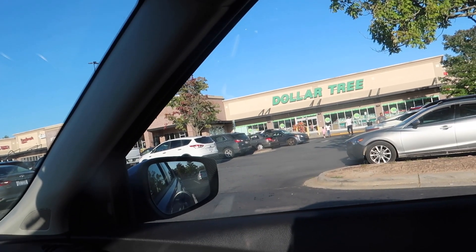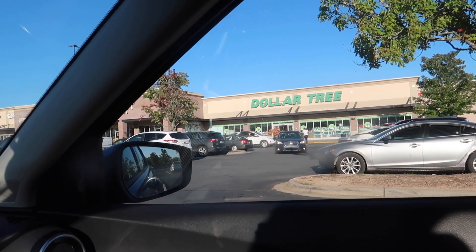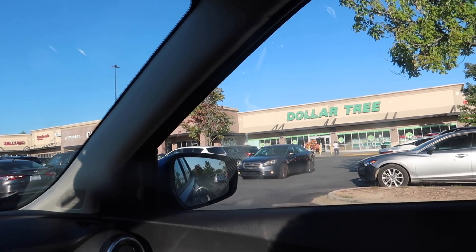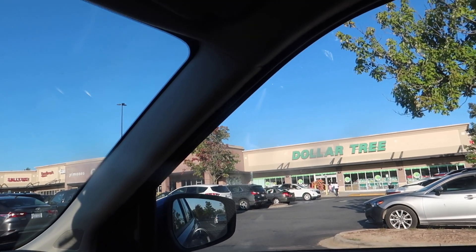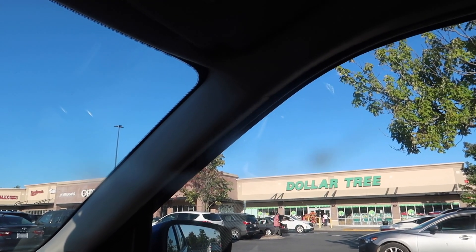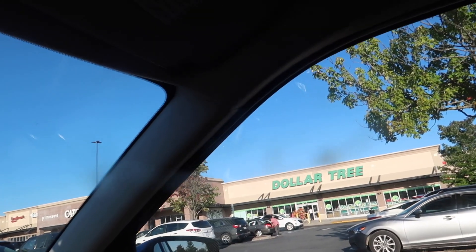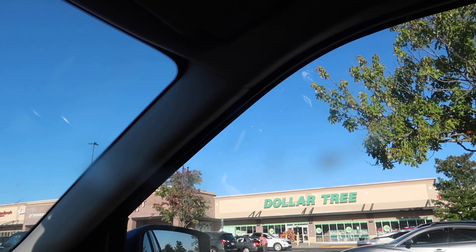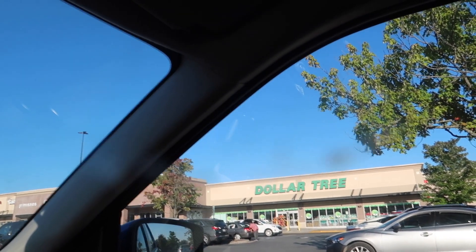Hey y'all, welcome to today's video. I'm doing a shop-with-me at Dollar Tree. I'm heading in here because I signed myself up — I don't know why I do this to myself — but I basically signed up for a trunk or treat event, volunteering as one of the trunks. So I need some things to decorate the trunk of my car with. I have about two different themes in mind.